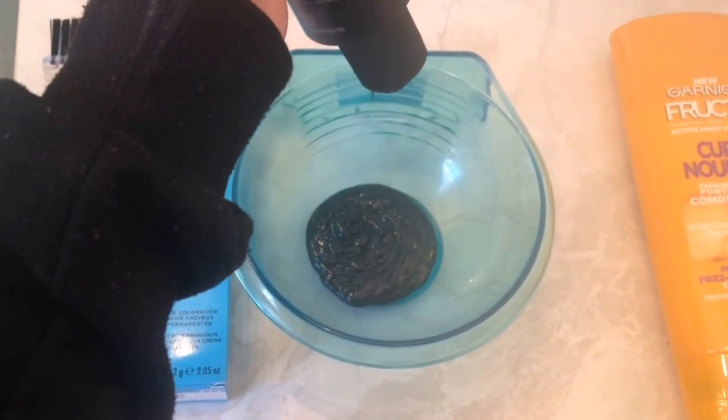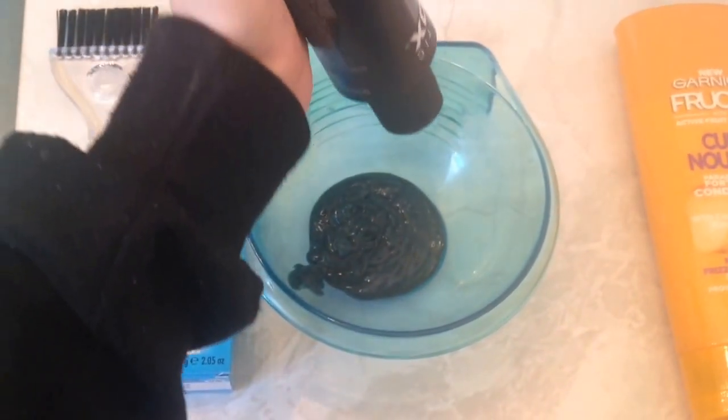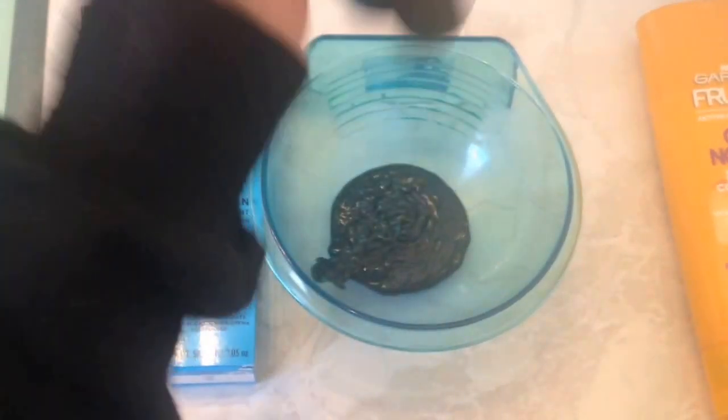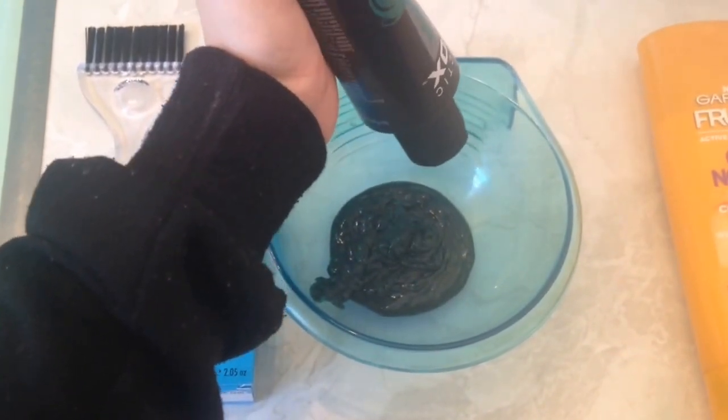When I dyed my hair after this, I kind of refreshed the dye after — I only used about a fourth of the bottle — but this is just so I can get my hair completely saturated. I only have a little bit of hair. As you can see, I have that kind of undercut thing, so I don't need that much.